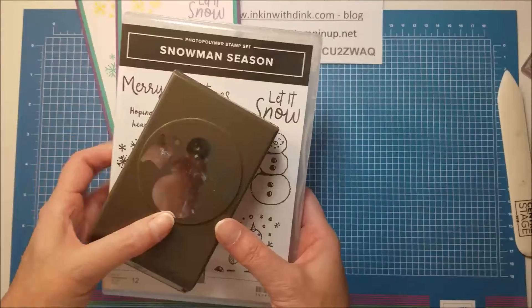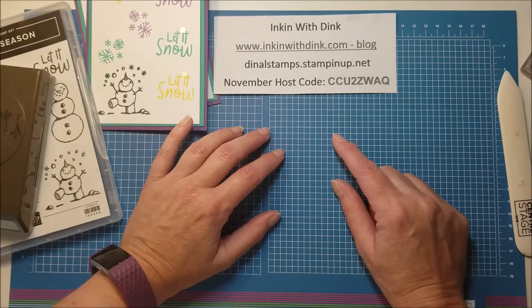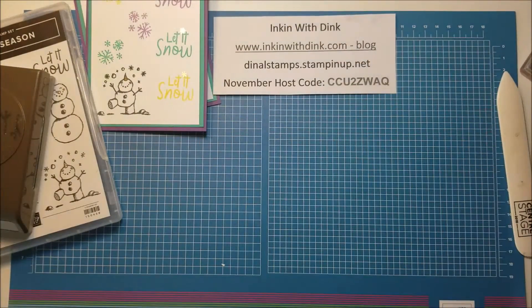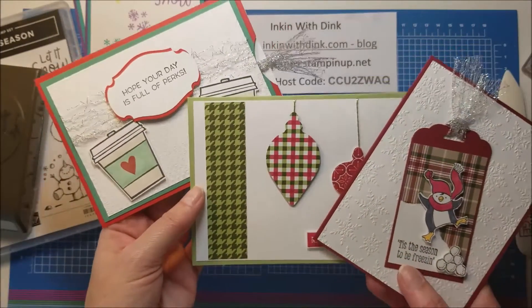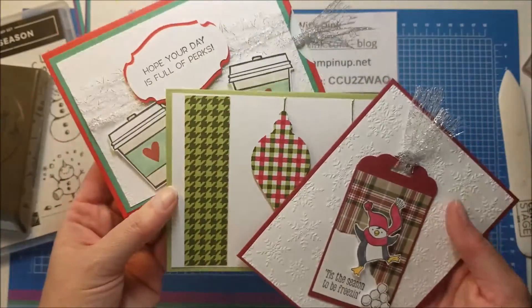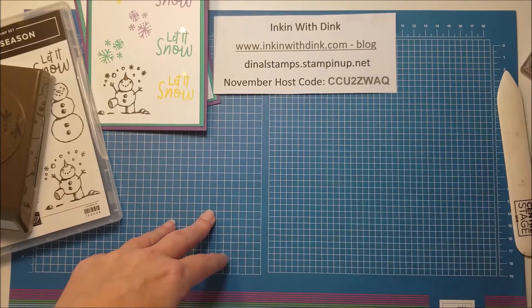If you're not interested in the club but love these products, be sure and place your online order with me through my website. Use the November host code and you'll receive my monthly card kit, which contains all the supplies needed to make three card designs - enough for six cards total, two of each. I did a Facebook Live earlier this month and I'll send you the link so you'll know how to put them together. One of them is even a gift card holder, so it's really fun. Thanks so much for watching - if you have any questions let me know, and I'll catch you next time!